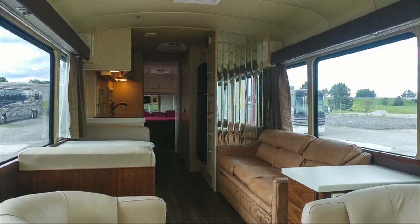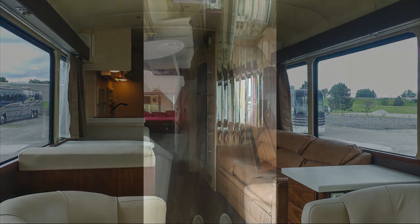We fabricated and installed new drapes to match the ones that Custom Coach installed, other than the color on the inside, which is a lot different. This also shows the color of the flooring better.